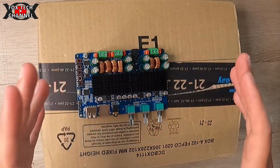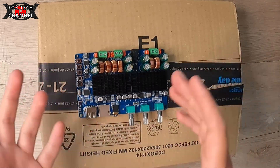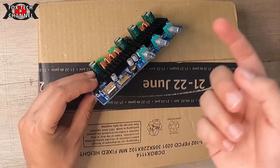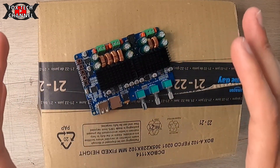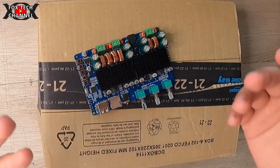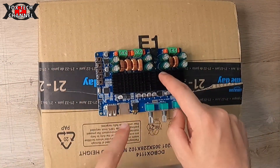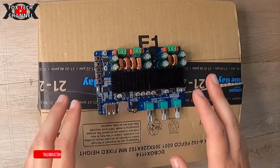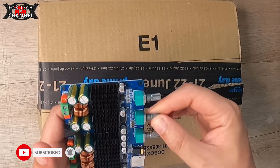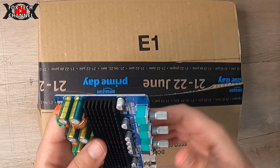Il mio progetto è quello di creare un bel 2.1 da utilizzare sul mio computer, connesso tramite questo connettore all'uscita del computer. Però posso anche utilizzarlo per connetterlo con lo smartphone direttamente: avrò YouTube, guardate i miei video, tramite Bluetooth comunico con la scheda e avrò la musica in alta qualità.